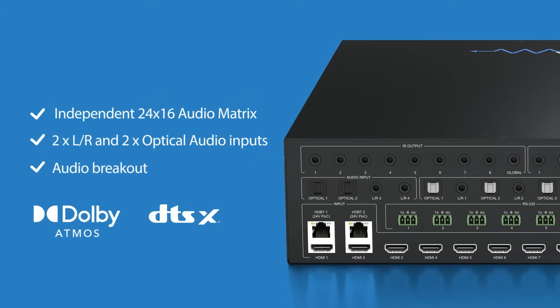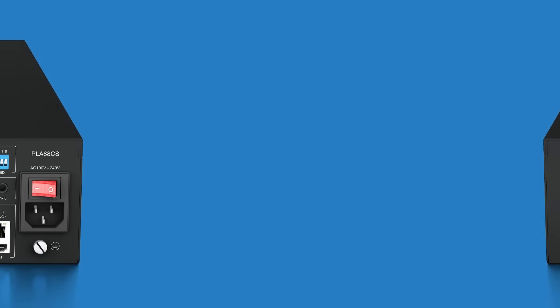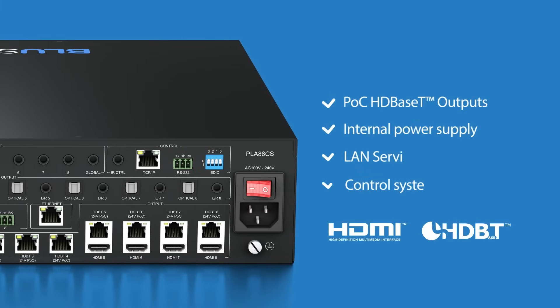Also boasting a 24x16 audio matrix, two times left and right and two optical audio inputs and audio breakout. POC on the HD Base-T outputs, and an internal power supply.